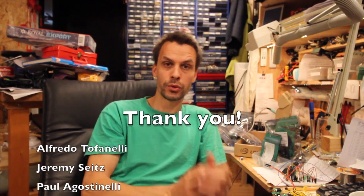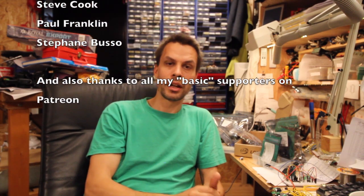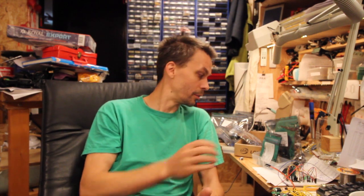Before we look at the schematics, I'd like to say thank you to my patrons who support me over on Patreon. You can do that too and get some extra perks there — it makes it a bit easier to do all these videos and buy all these components. So with that said, let's go and look at the schematics.